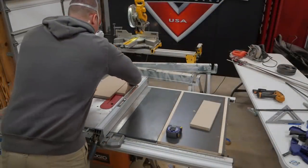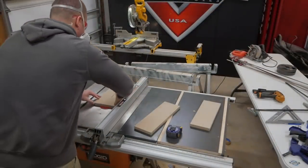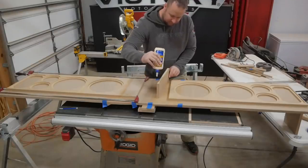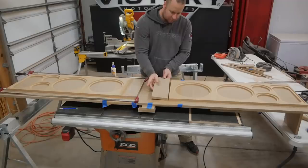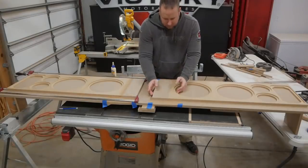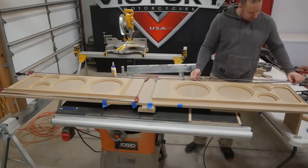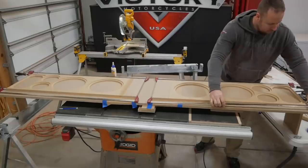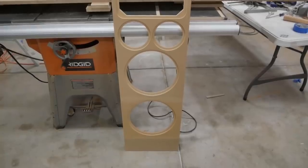Next I needed to extend the bottom of the front baffle to increase the overall height of the boxes and to make room for the port to be added later. I added roughly an inch more than was needed so I could come back and flush trim the bottom once the box was assembled. I used the same method as before — gluing all the edges, clamping them tight, and waiting for everything to dry.